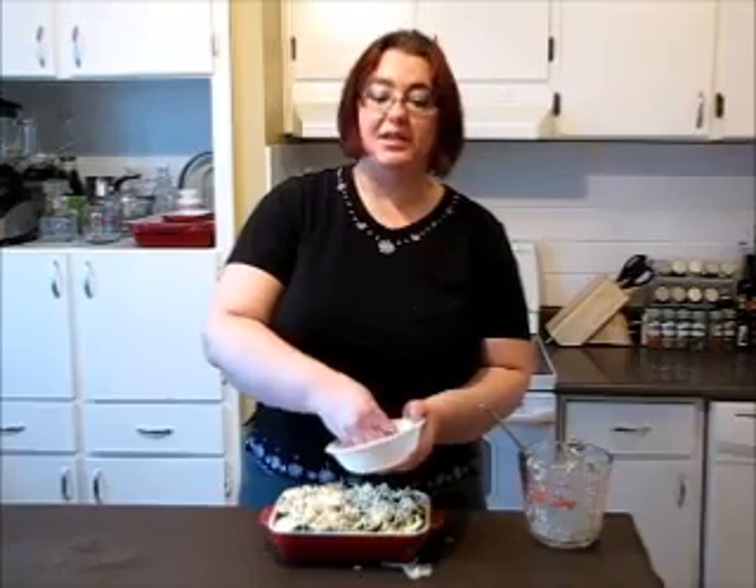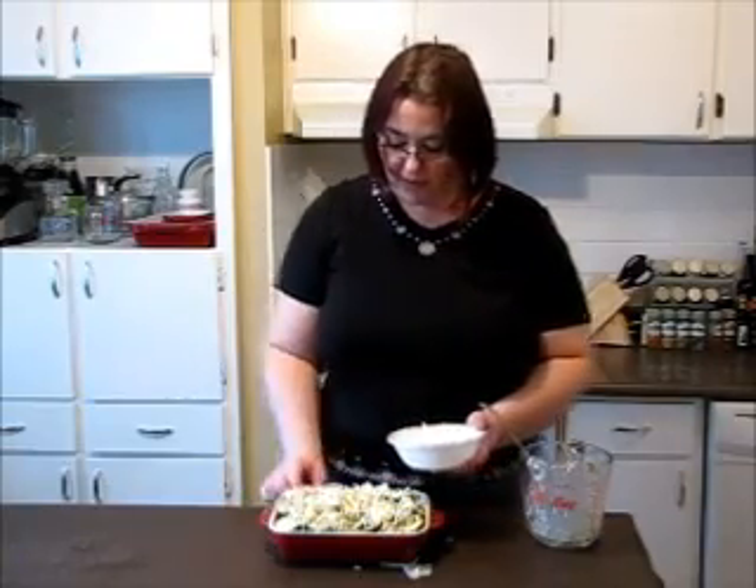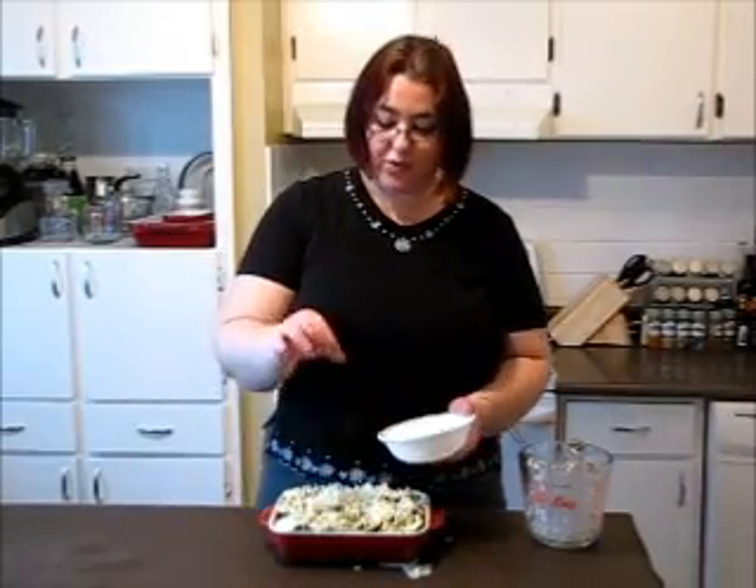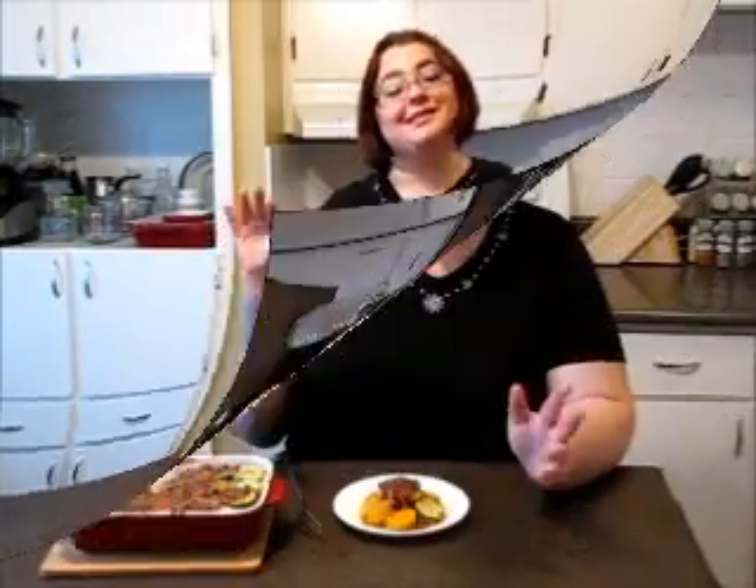Pop it into a preheated oven at 350°F for at least 45 minutes, or until the vegetables are fork tender. After half an hour, start to check them.